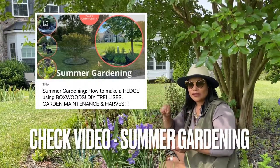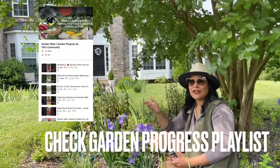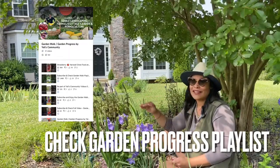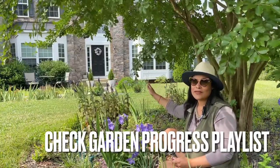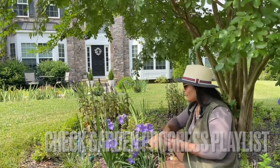I'm going to put it in the description down below and link it over here as well. You can also check the garden progress and how it has been changing — it was nothing in here. All that you see in the background was not here, so we have been slowly but surely changing the landscaping.